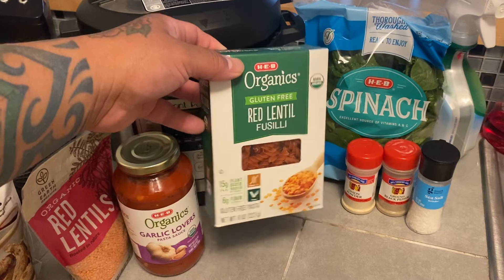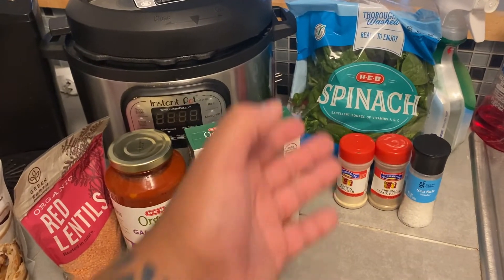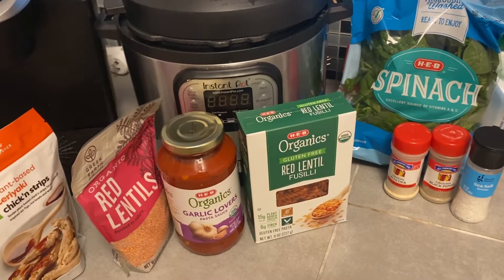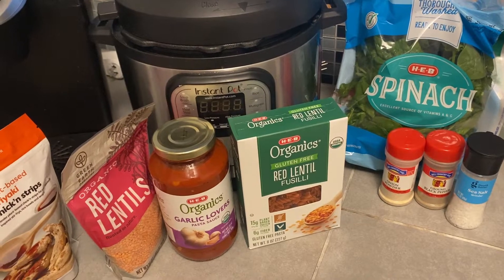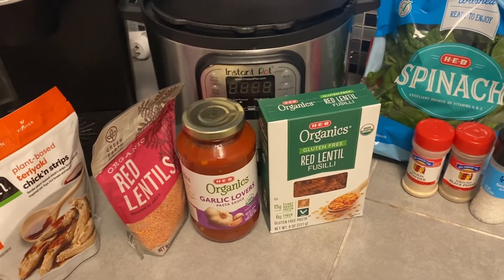Fusilli Jerry — remember that on Seinfeld? Got some spinach, got some onion powder, some black ground pepper, and some sea salt. I think this would be enough for it. I'm not gonna get all fancy. There's a lot of other YouTube cooking channels with vegan and Instant Pot stuff where they go all nuts, but we're just gonna keep it basic and see how it turns out.